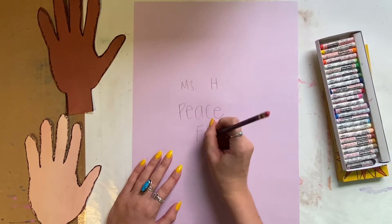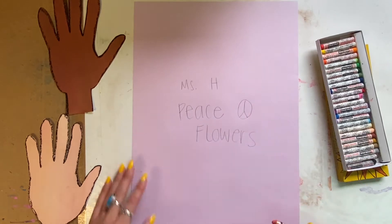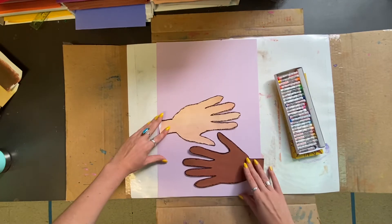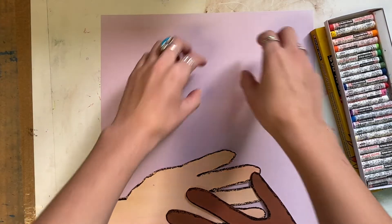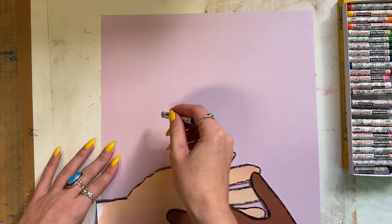After choosing any colored piece of paper that you want, write your name and then flip it over. This is going to be our background. We're going to collage these hands on top, just like how Pablo Picasso's painting has two hands holding flowers. We're going to do the same idea.